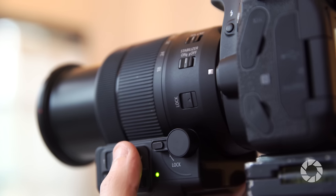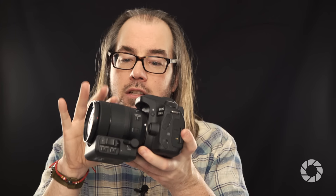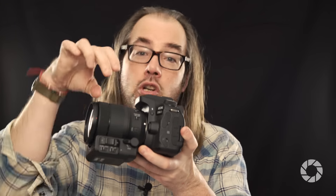My favorite thing about this new lens is it's compatible with the new PZ-E1, which gives you servo zoom capability with this lens — super convenient when you're shooting video. Nobody wants to watch a video where somebody just jerks the zoom lens. This can give a nice smooth zoom, or if you need quicker zooming for stills, you could turn it off very easily.